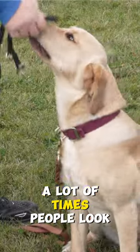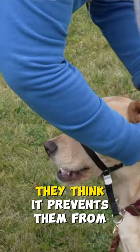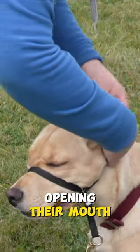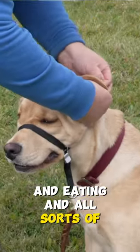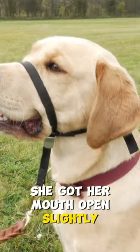This is not a muzzle. A lot of times people look at this tool and because they see it goes over the dog's muzzle, they think it prevents them from opening their mouth and barking and biting and eating and all sorts of things. And you can clearly see with young Keelani here, she's got her mouth open slightly and she's panting.